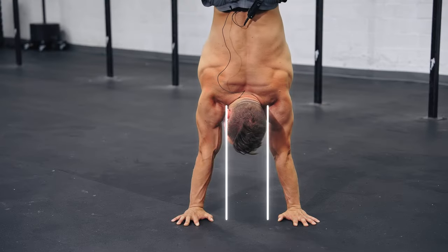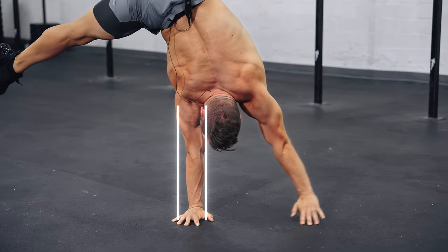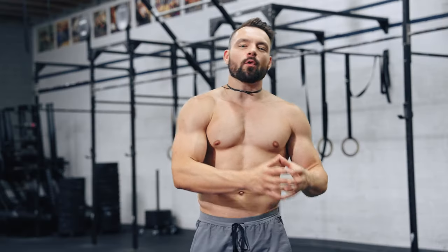When we're standing on two hands, the weight is in between our shoulders, allowing us to rely on our chest and anterior deltoid muscles mainly. As soon as we transfer out towards one hand, the weight travels from the inside of the shoulder towards the outside of the shoulder, forcing us to use our posterior deltoids significantly more. We have to prepare them for that.